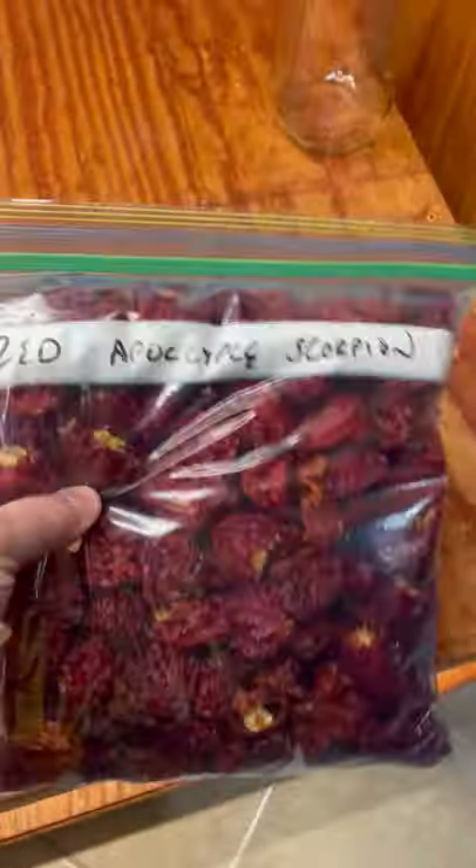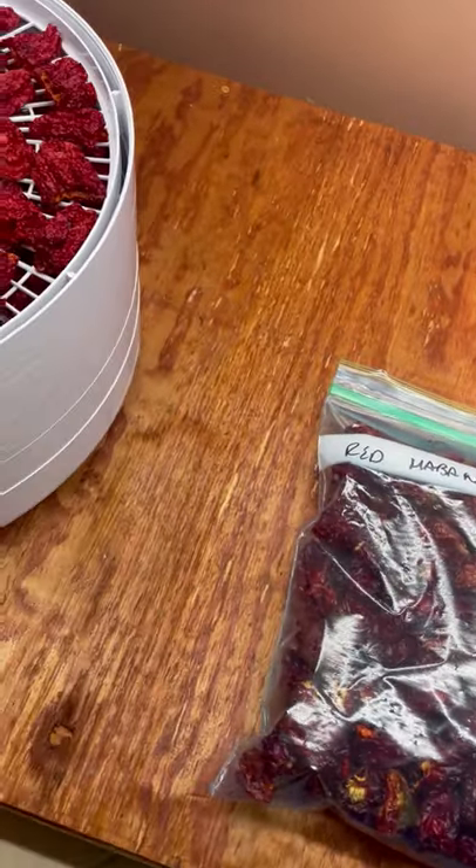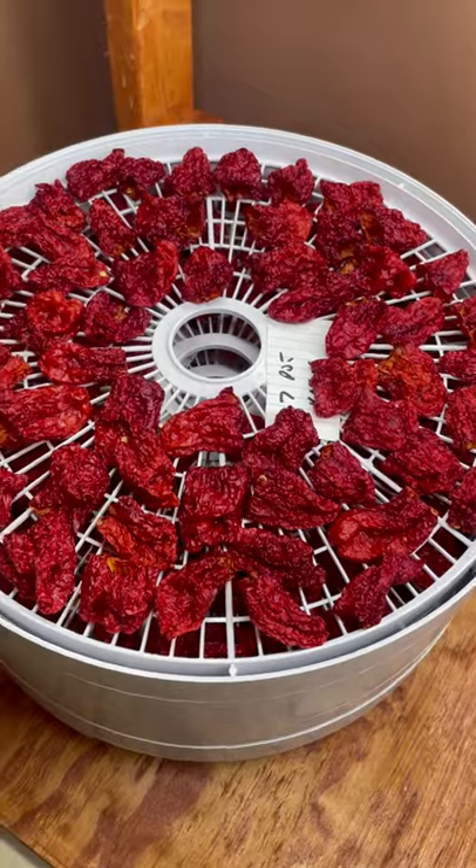I've got my red carbonara leaf, I've got some red apocalyptic scorpions, and in here right now I have some seven pot cakes.